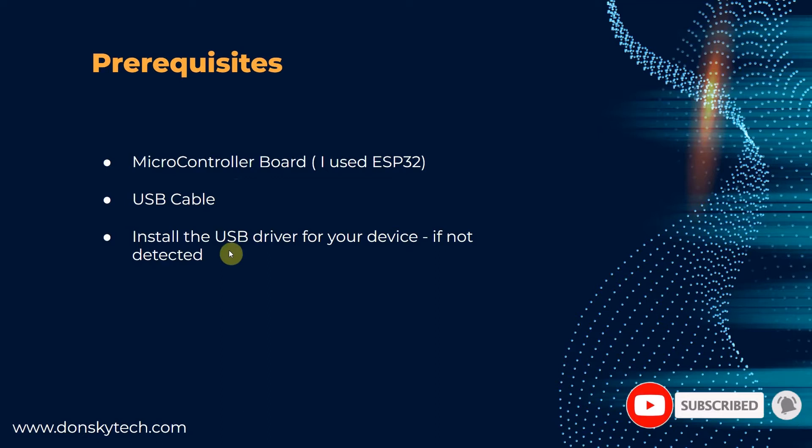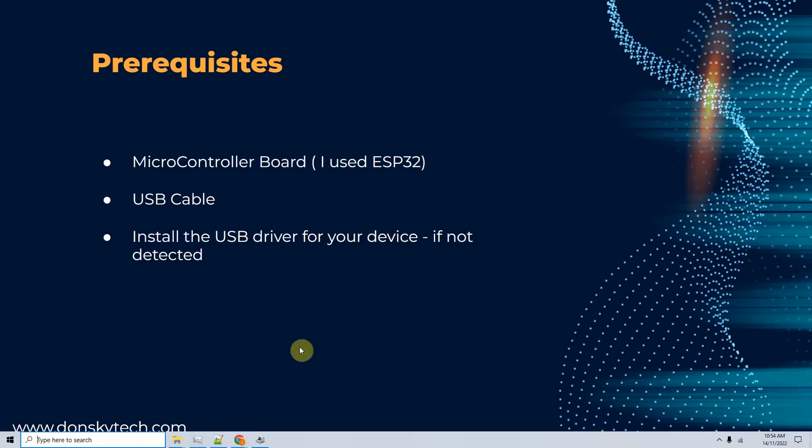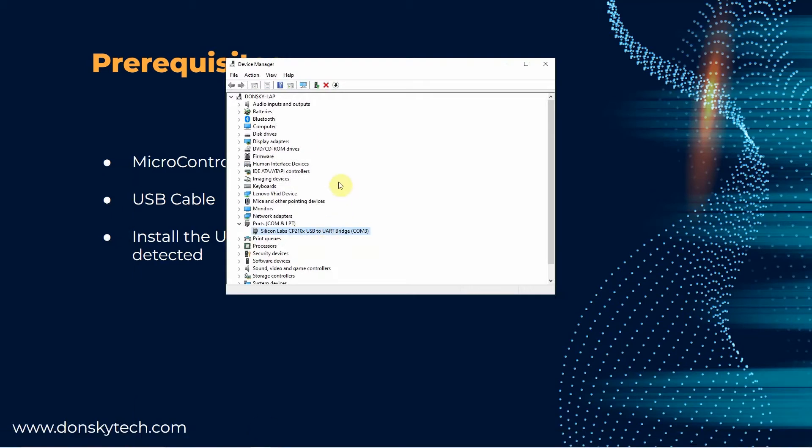Next, check if you have already installed the USB driver for your device. To do this, just go into your Device Manager if you are in Windows and verify in the port section if a COM port is already assigned for your microcontroller. If it's not assigned, then we can download the USB driver for our microcontroller unit.